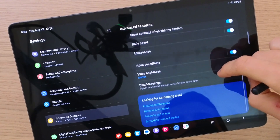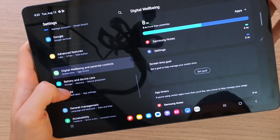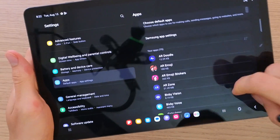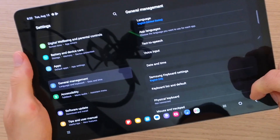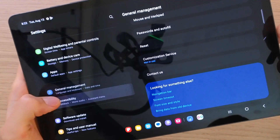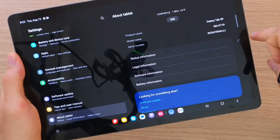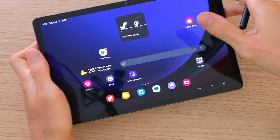Then you're going to have digital well-being — that's how much time you actually spend on the tablet. Battery and device care is where you'll learn about your battery state, storage, and memory. Under apps you're going to find all the apps that you can uninstall, change notifications for, or clear the cache. General management is where you change the language, text to speech, date and time, and all of that. Then accessibility, software update, and about the tablet. That's pretty much it — if you have any questions, leave them below in the comments and have a great day!